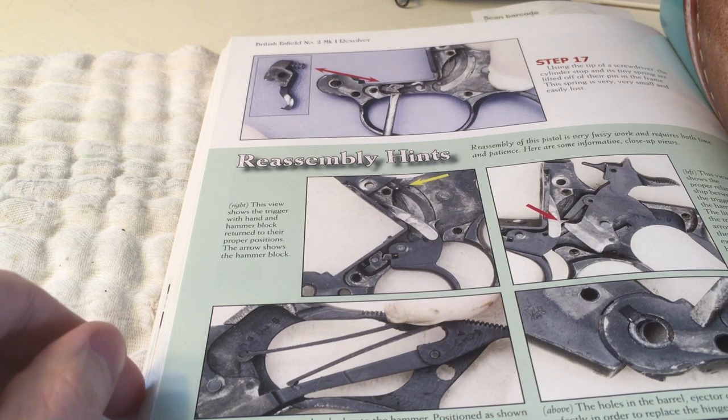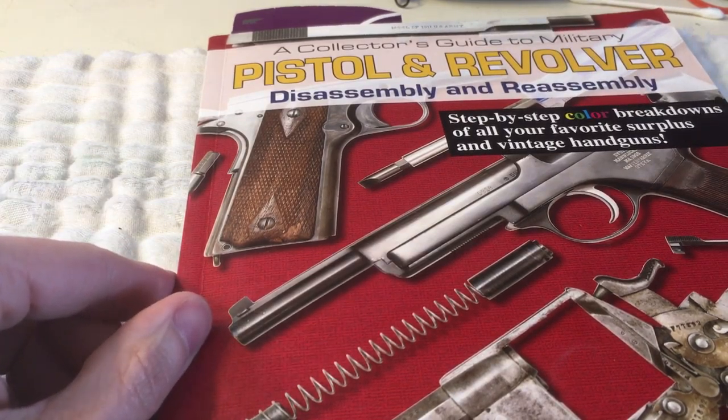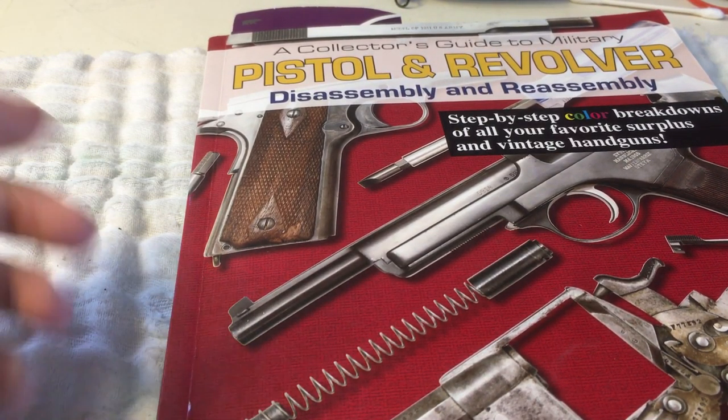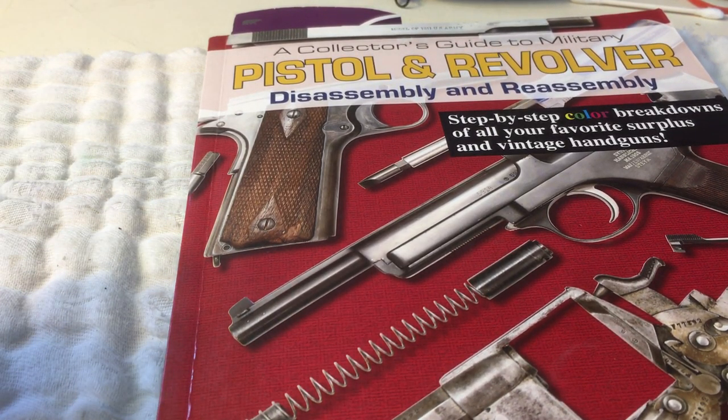Overall I would suggest getting this book if you're looking for something to supplement your hobby. If you have any questions feel free to leave them below, otherwise thanks for watching and I'll get to the next video. Thanks, bye.